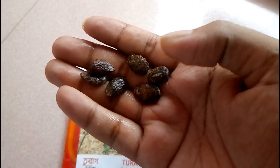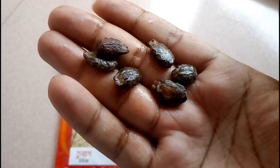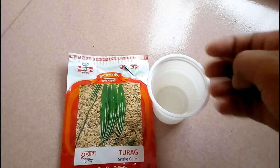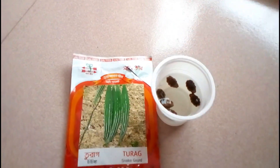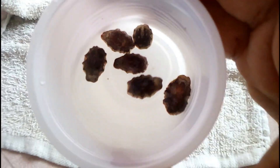After washing them completely, wet these seeds for at least 10 to 15 hours in direct water. I set them in this small disposable cup and it must be filled with water. The next footage will be after 10 hours.